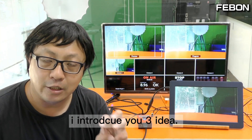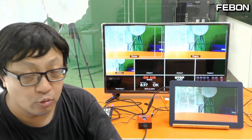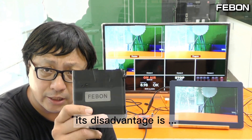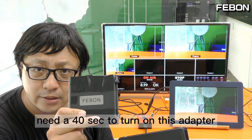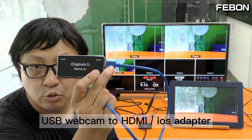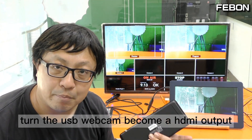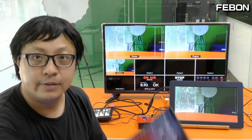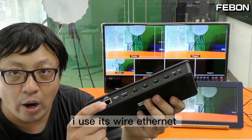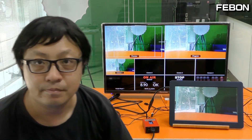To summarize, I've shown you three ideas for getting multiview and PGM at the same time. Idea one is the low-cost USB webcam to HDMI adapter using the USB-C webcam output — its disadvantage is the 40-second startup time. Idea two is the USB webcam to HDMI-to-iOS adapter, which can output to a TV monitor or an iPad. Idea three is the local RTMP to HDMI adapter using wired Ethernet. Bye!